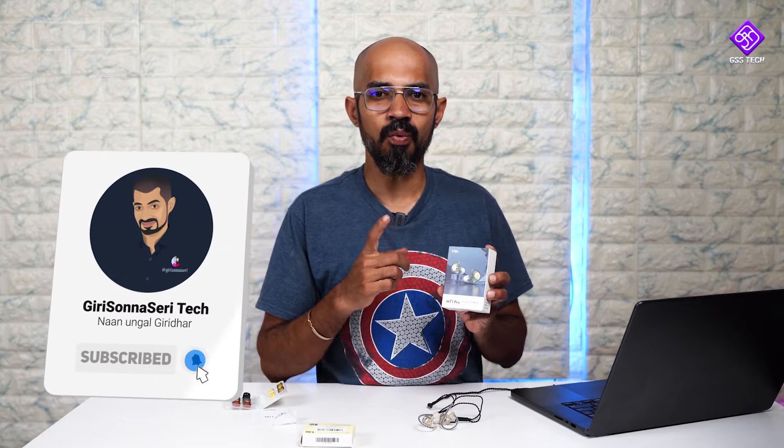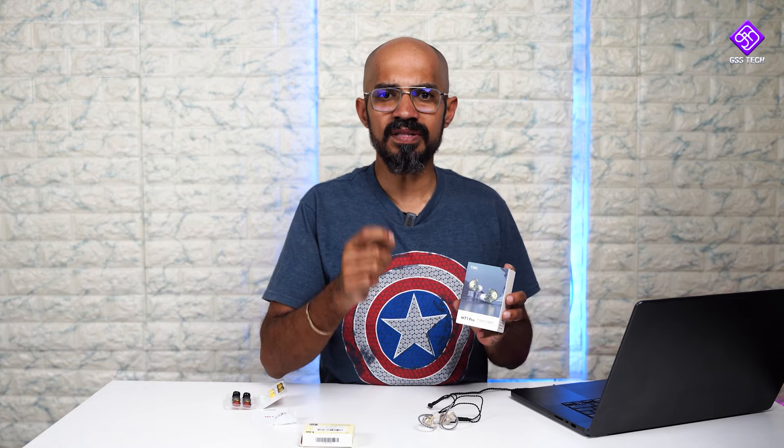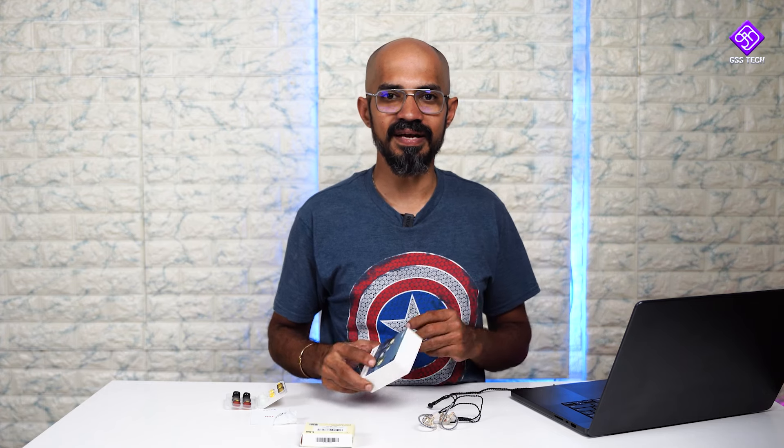The voice clarity, instrument timbre, and fidelity are definitely enjoyable. You can connect it directly to your MacBook, or if your mobile phone doesn't have an audio jack, you can use a DAC — like the UA1 — to test it. In conclusion, the TRN MT1 Pro is priced at 1190 INR. You can find the purchase link in the description of this video.